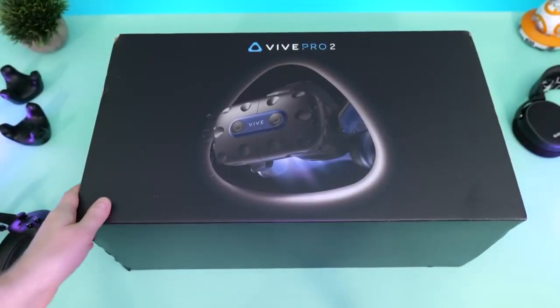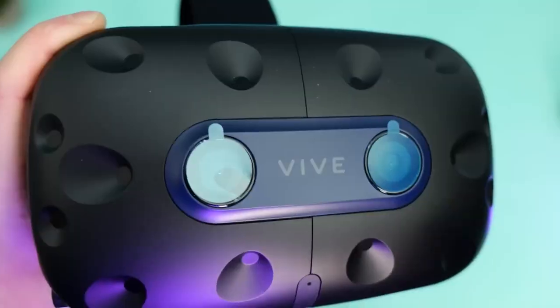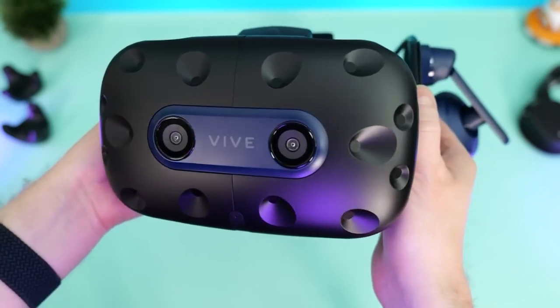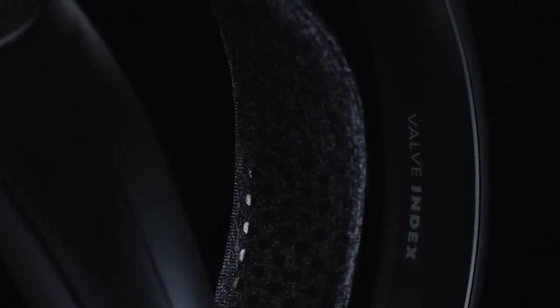The Vive Pro 2 is a headset in a darker version of the Vive Pro, similar to the Vive Cosmos. It's black instead of blue, but the design is nearly identical. The front panel combines the nubbly points of the original Vive, which the base stations use to track position, with the front-facing stereo cameras of the Vive Cosmos, which the headset uses to track surroundings.